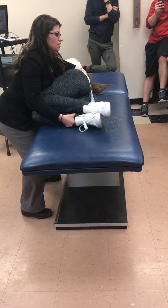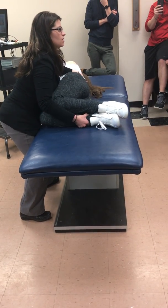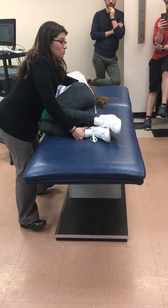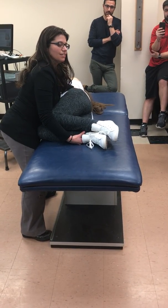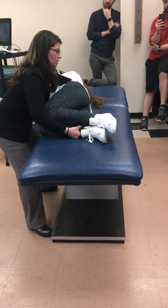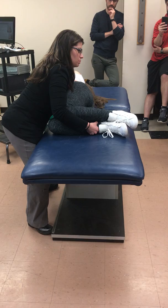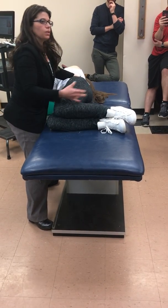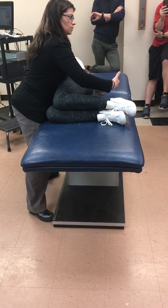And then if I say relax, I don't stop — I go further into extension. What if I wanted to do a contract-relax-agonist contract? You do alternating — push one way and then switch your hand position or have them go the other way. So I would say, don't let me move you forward — that's the agonist contract. Relax. Move her further back. Now don't let me move you — and now I'm pulling her forward. So I switch where my tension is. I make her tense her abdominals, I make her tense her extensors, and I go into it.